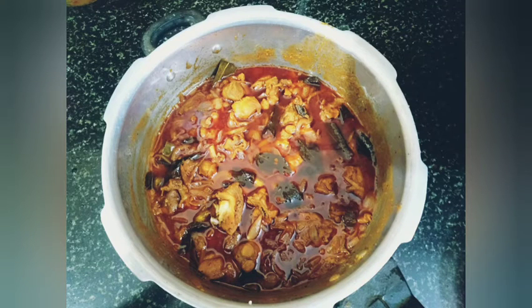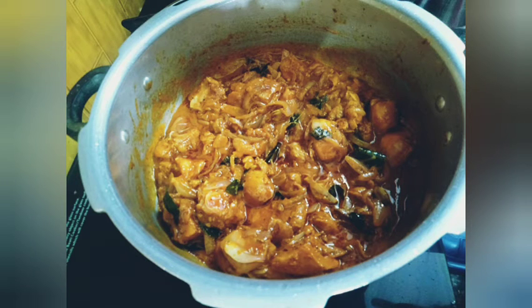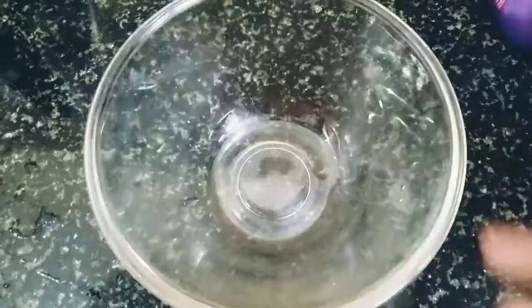Hi! Hello Friends! What are we going to talk about? We are going to talk about chicken gravy. This gravy is very tasty. Let's see how it is.